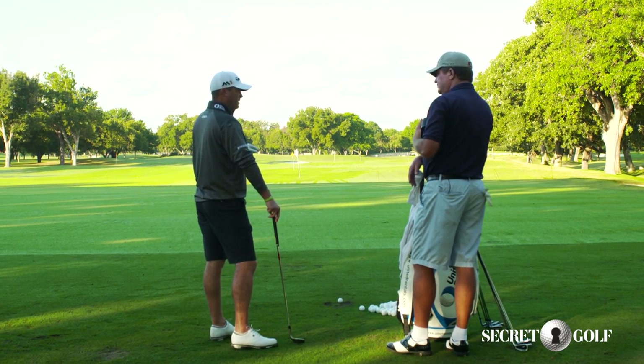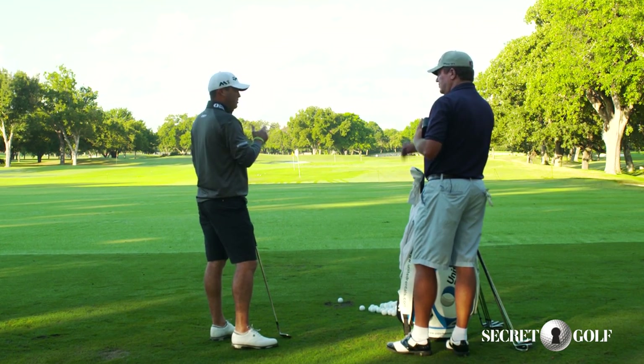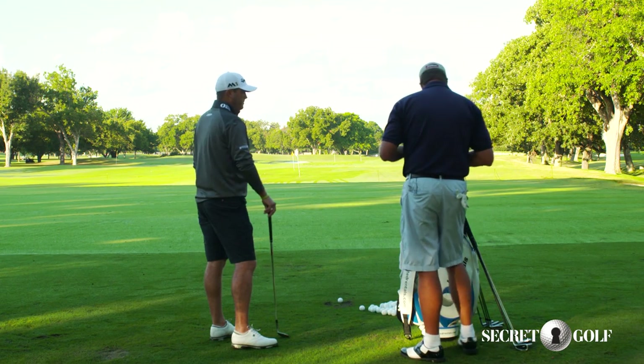That's the number one thing you see with guys on tour — their yardage control, their distance control, is so good. They may miss it a little right or a little left, but they're always pin high. Get the distance right. Young guys today, college kids, high school kids that are playing good — you can tell the difference in their distance control is not quite there yet.